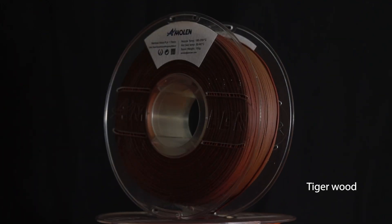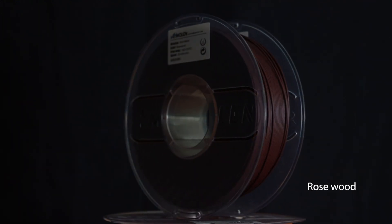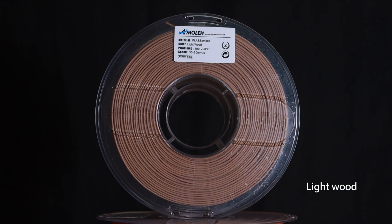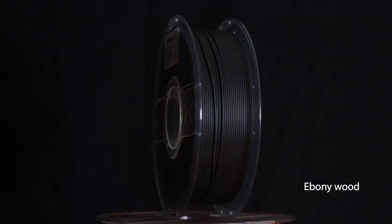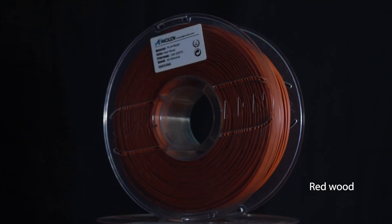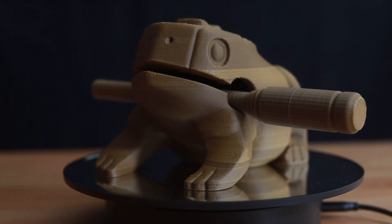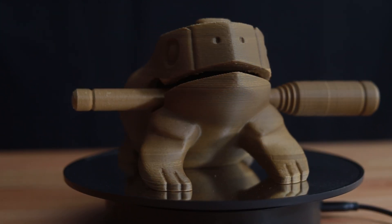In case you're wondering how many colours of our wood PLA collection there are, there's nine and they're all inspired by natural colours. We at Amelon have tried our wood PLA filaments on numerous prints such as our frogs.